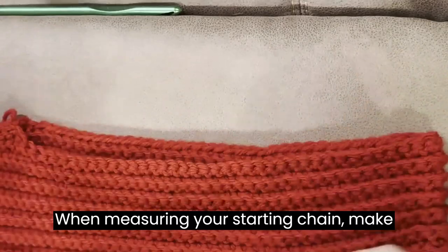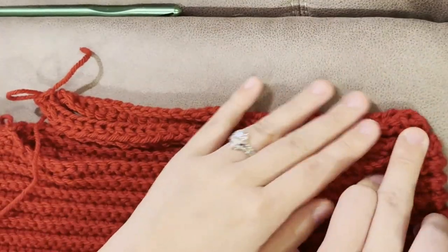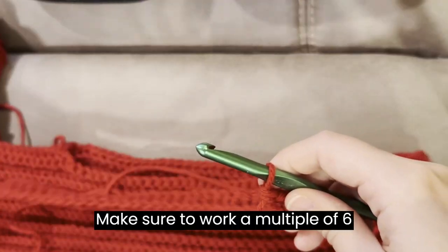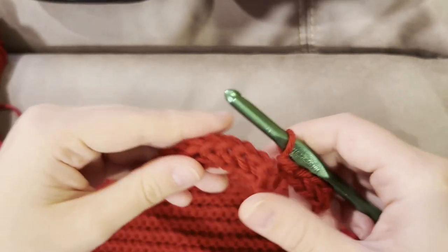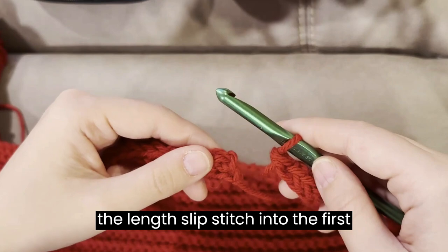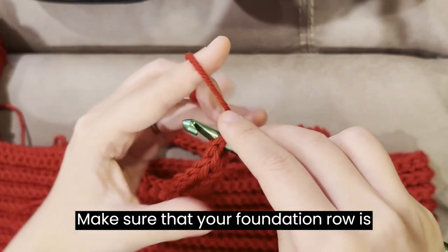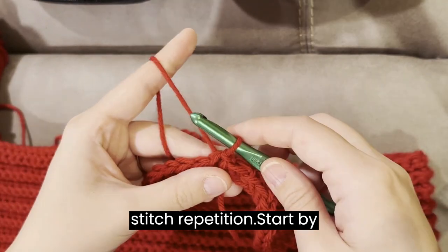When measuring your starting chain, make sure that there is no tension and it is as relaxed as possible. Make sure to work a multiple of 6 stitches. This may mean you need to add or remove a few. Once you are happy with the length, slip stitch into the 1st stitch to join in the round. Make sure that your foundation row is not twisted. Next, we will be working the lacy heart stitch repetition.